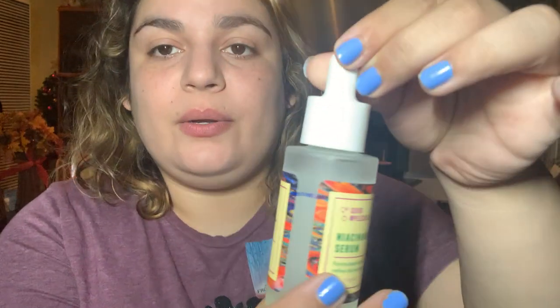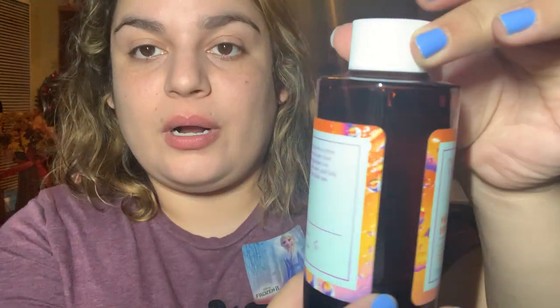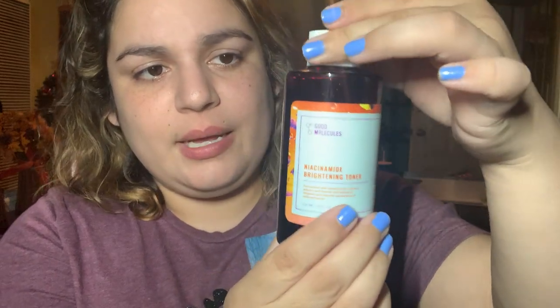The Good Molecules Niacinamide Serum was brand new — I'm here now. It went from 116.7 to 110.7. The Brightening Toner went from 295.8 to 280.4. I'll mark it as soon as I'm done filming, but it's a little higher than the label.